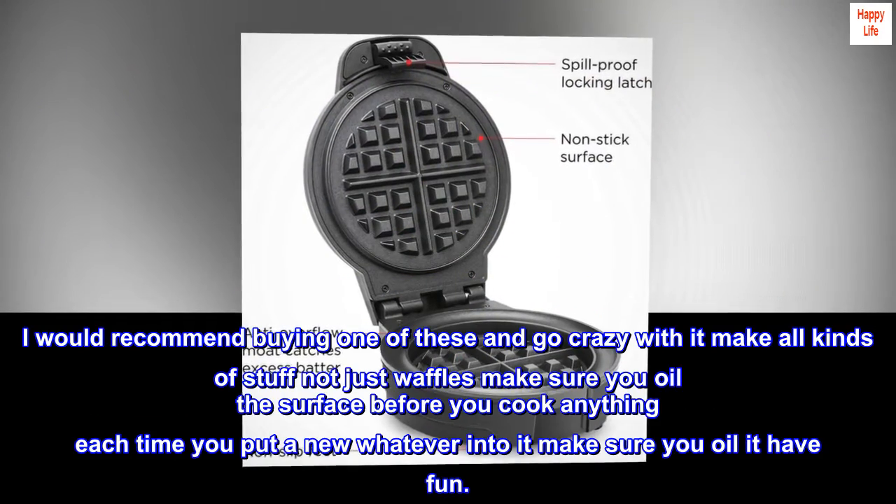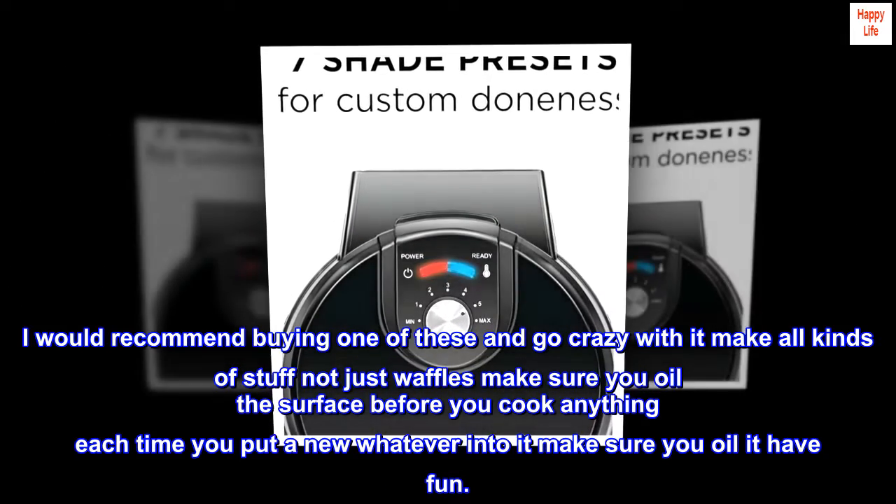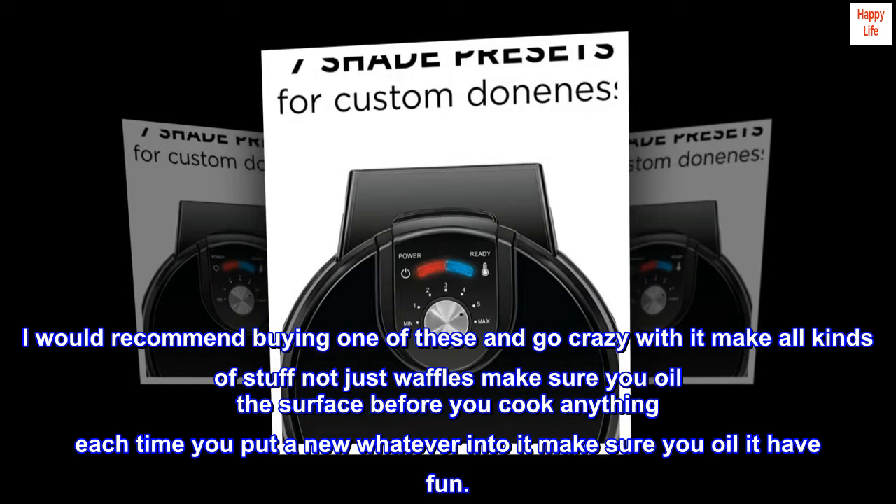I would recommend buying one of these and go crazy with it — make all kinds of stuff, not just waffles. Make sure you oil the surface before you cook anything each time you put something new in it. Oil it, and have fun!